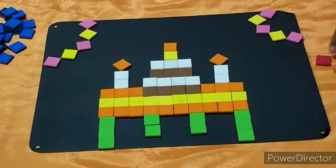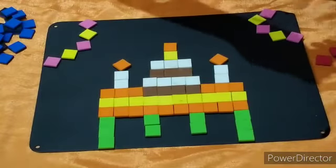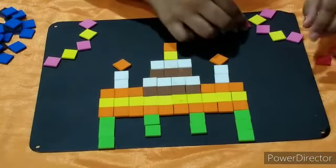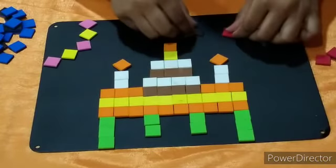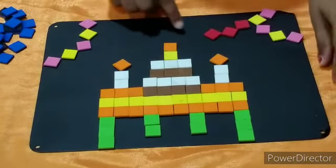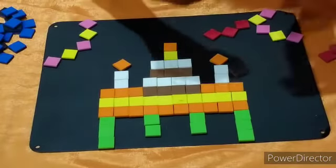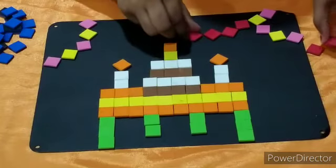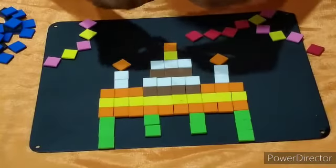Let's put red on this side like this — put it like a diamond and leave some space over here because the candle is standing on top, here and here, like this.